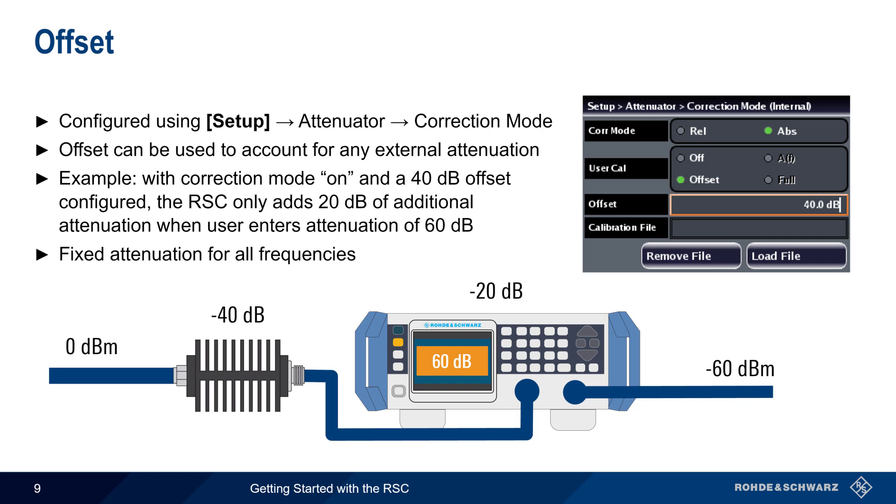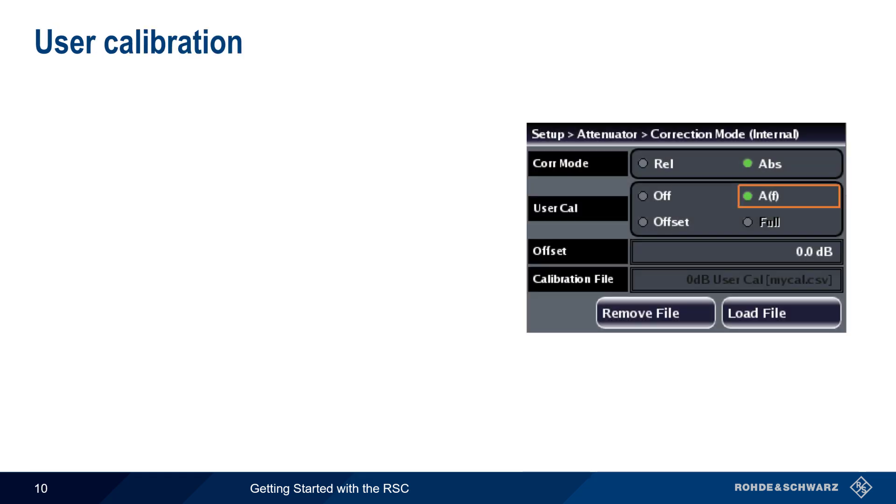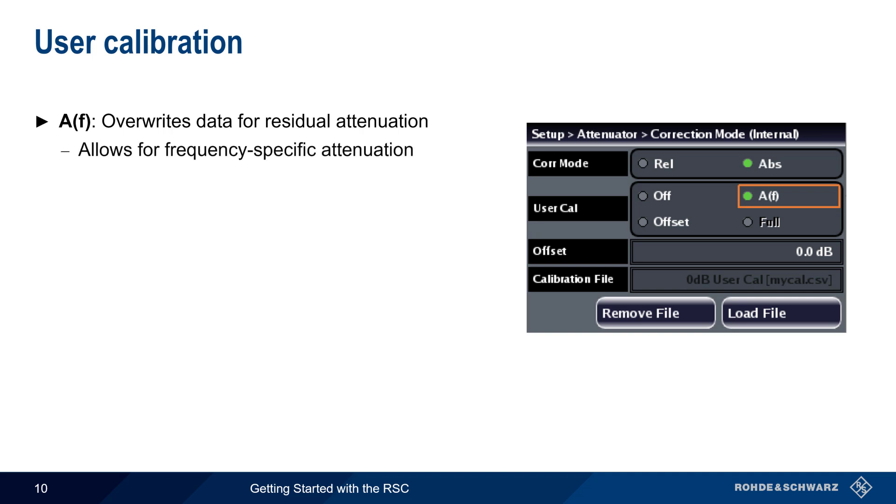In order to have a frequency-specific external offset, a user calibration could be used. There are two types of user calibration. The first, AF, overwrites the data for residual attenuation — this is the attenuation from the RSC's internal cabling, connectors, etc. at different frequencies. Therefore, this type of calibration can also be used to provide offset values for frequency-specific external attenuation.